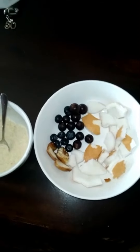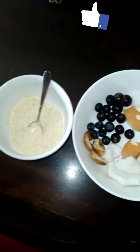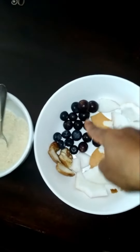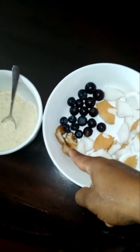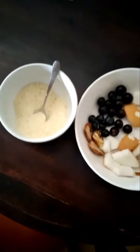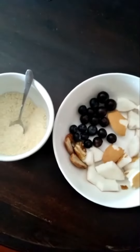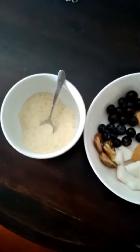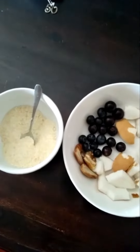The other version — the ramped-up version of the Gary — is this: I have blueberries, grapes, coconut, and dates, then honey to pair it with. You can either do this version or the first one. Your Gary can actually be nutritious any way you like it.